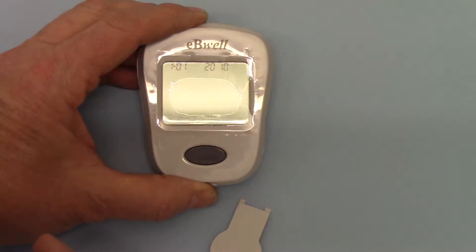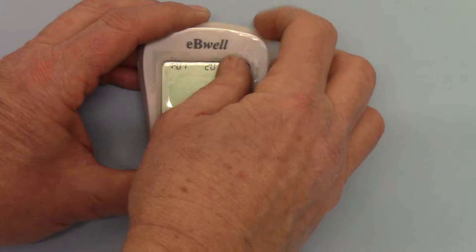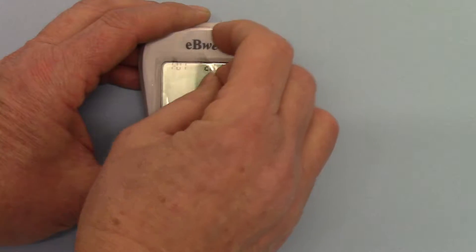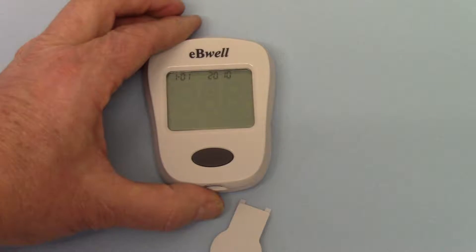What I'm going to do now is remove this protective cover because we're getting some reflection on the screen, which might make this demo easier if I lay it flat.